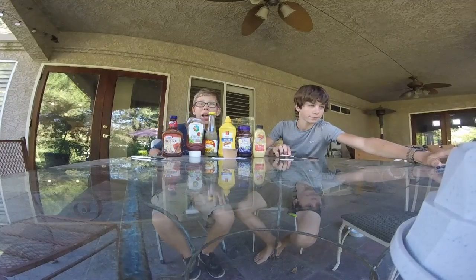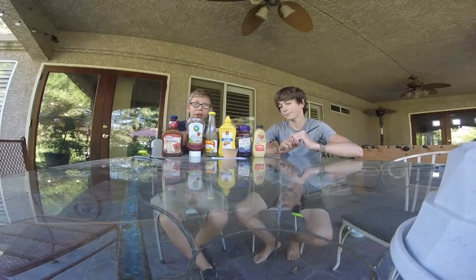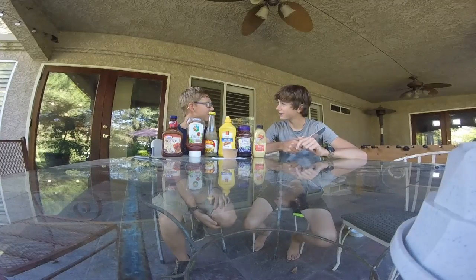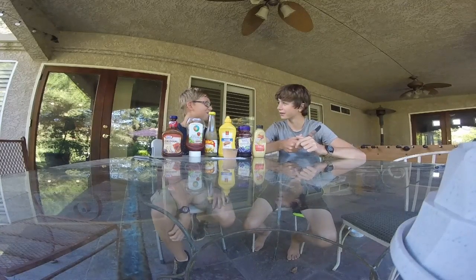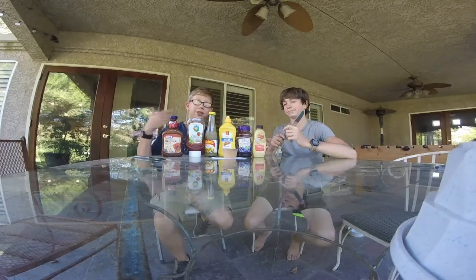What's up everyone! This is Blake — click on his face, visit his channel.